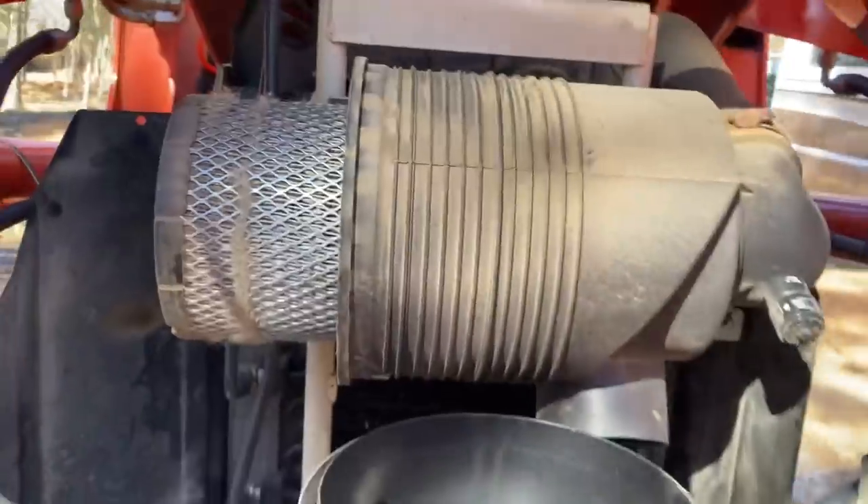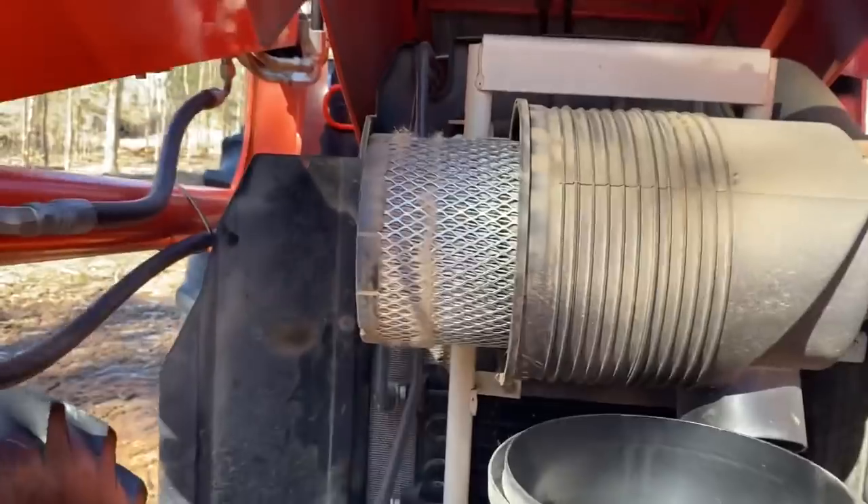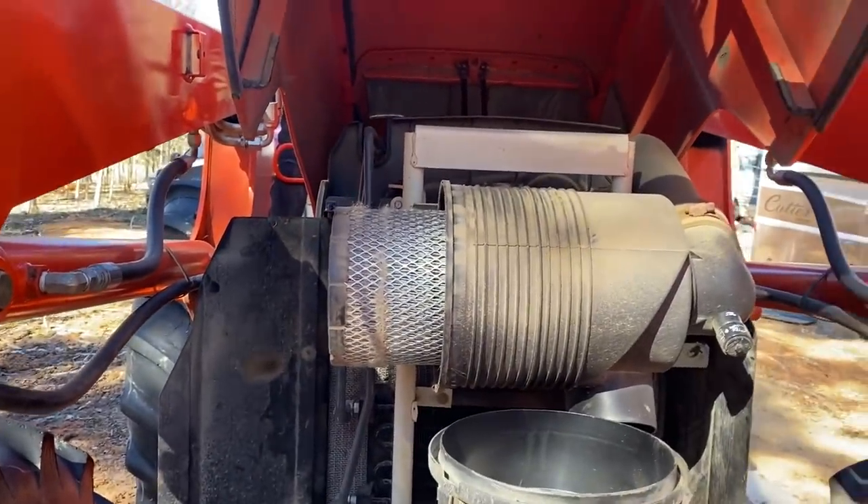We're going to do the service on this tractor here. We're going to replace the air filter, fuel filters, do an oil change, and oil filter.